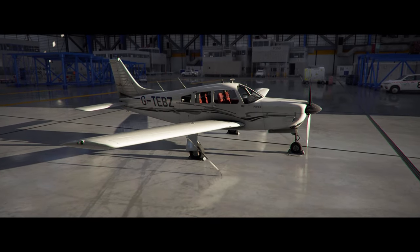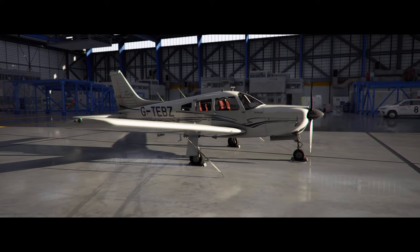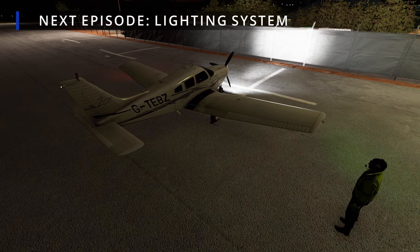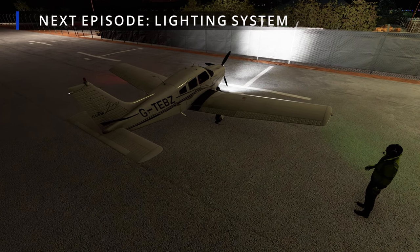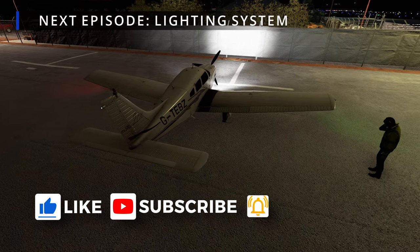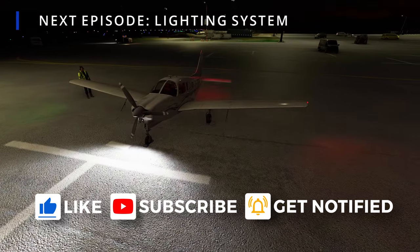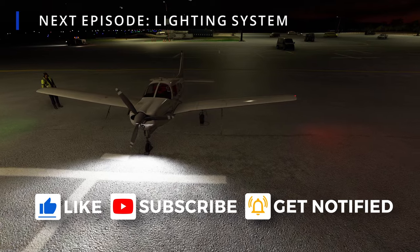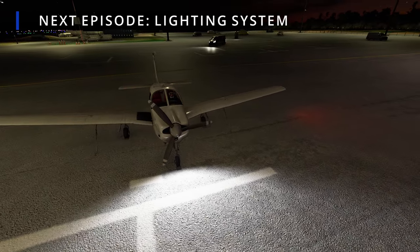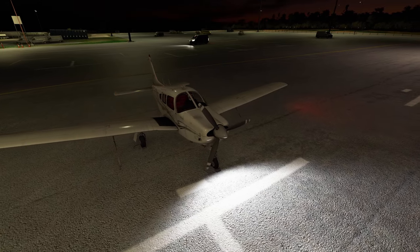I hope you now have a good idea about the fuel system on this aircraft and you're ready for the next episode, which is going to be an overview of the lighting system. If you're enjoying this series, please like the video and comment below if you have any suggestions or feedback, and please subscribe to the channel. It really helps the channel and my motivation to make these videos more than you would think. Thank you again for watching and see you on the next one.